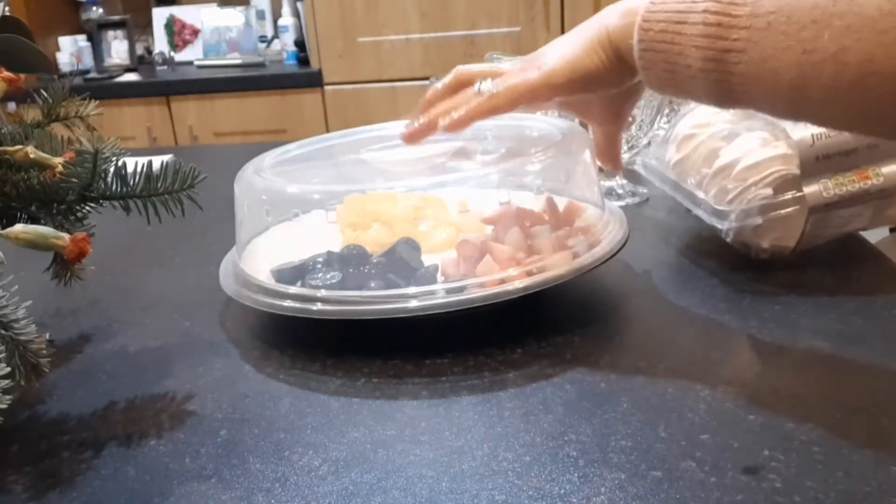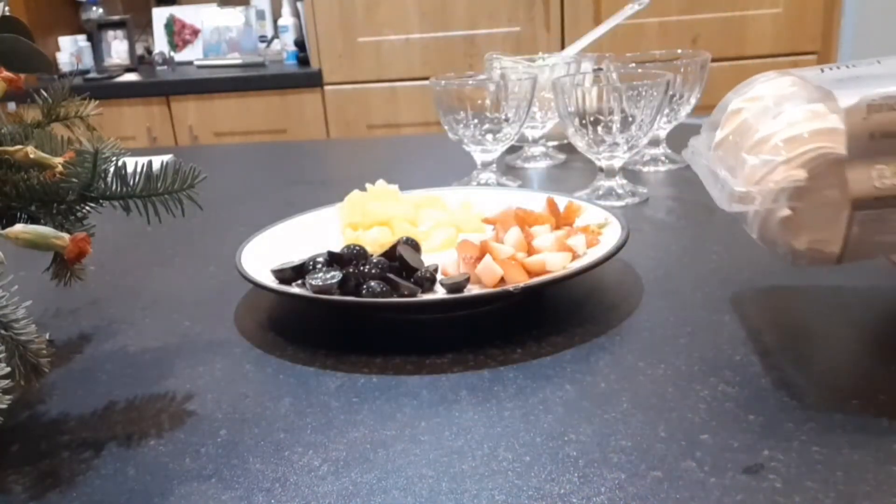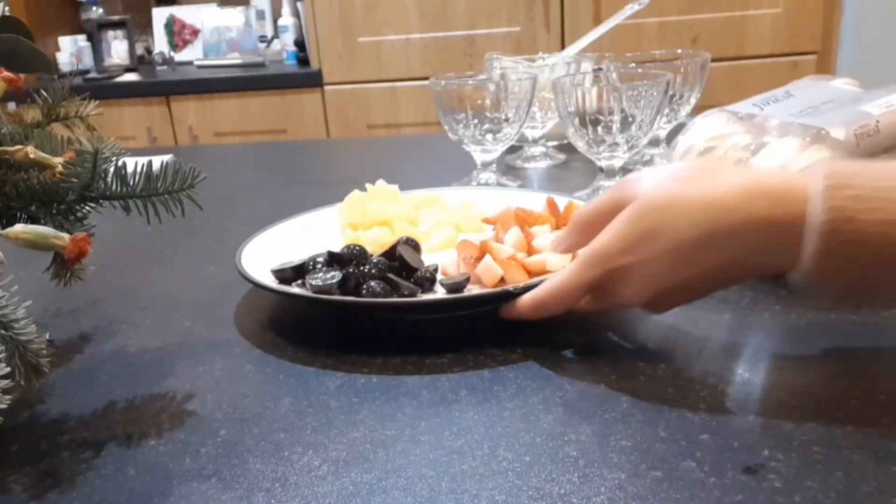So we're going to open the meringue — I have a fist here as well, it's already cut. We need to get ready for the meringue, so we're going to put the glasses closer. What we're going to do is add the fresh cream first inside the bottom.